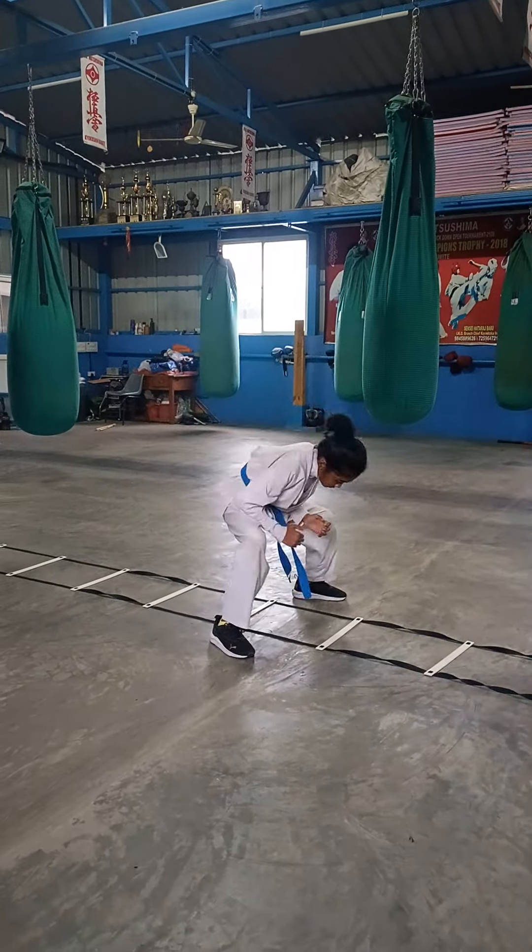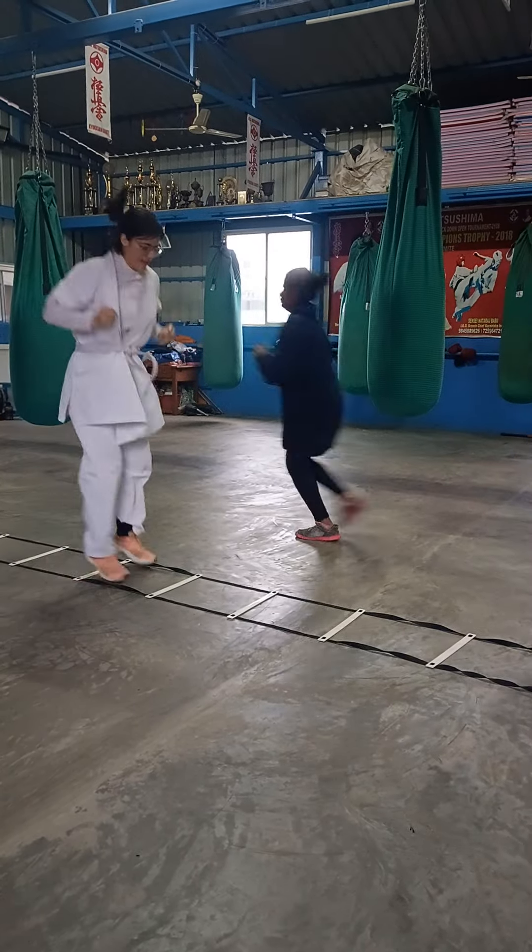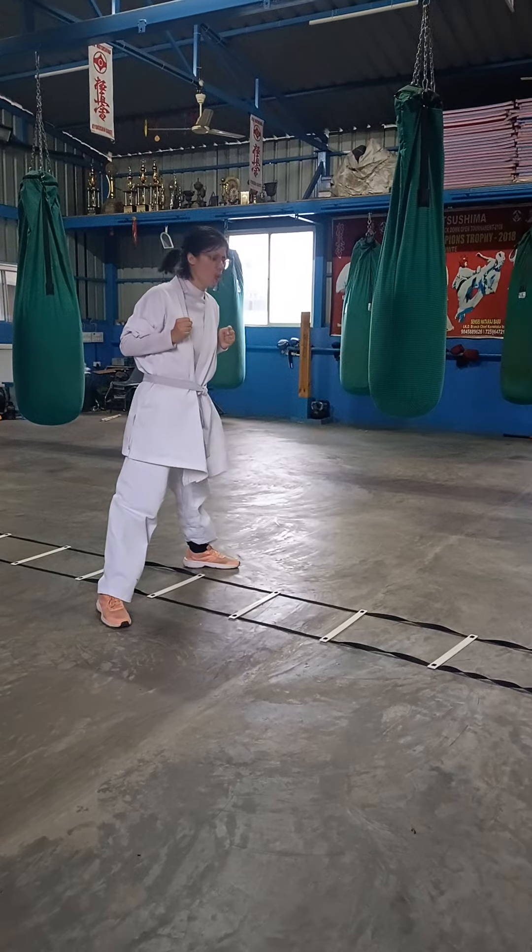Jump in. Jump out. Jump in. Jump out. Jump in. Squat. Keep doing. Don't stop.